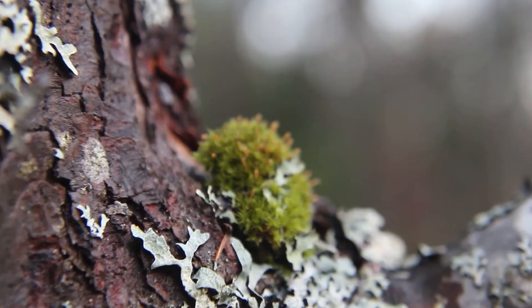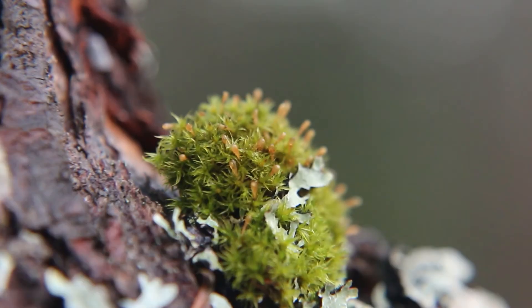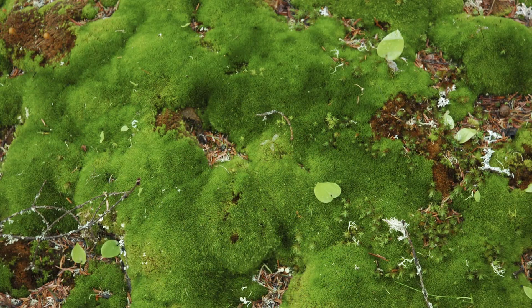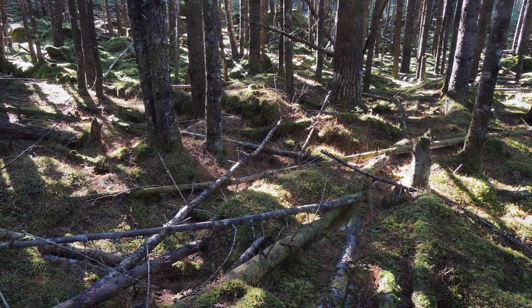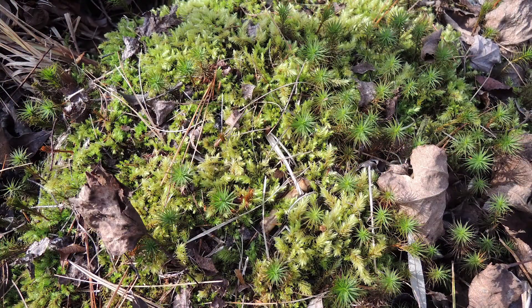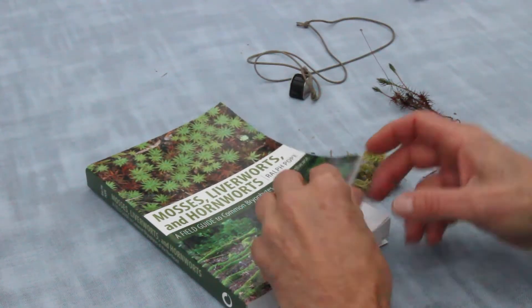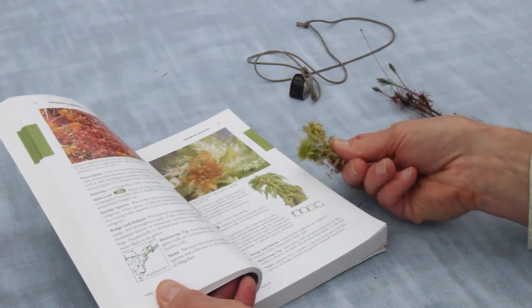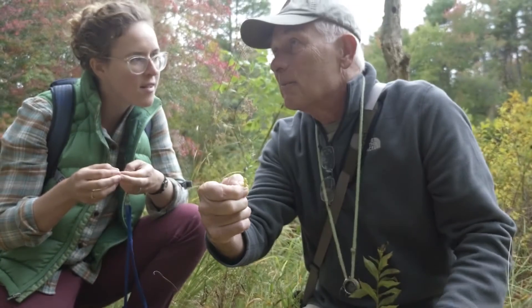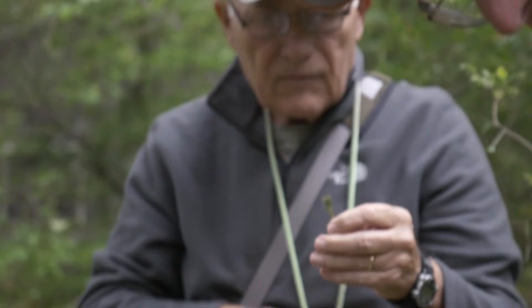Have you ever taken a close look at mosses? They're simply elegant, and you can find them almost anywhere. At first glance, mosses may look all the same, but they're really quite distinctive and not that hard to tell apart, especially if you have a good field guide or a friend like Ralph to help you out.